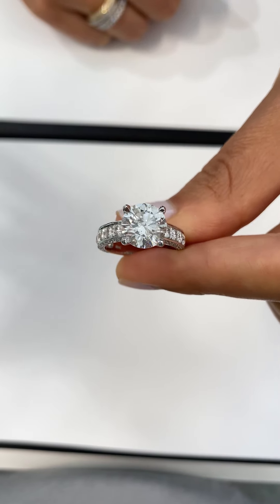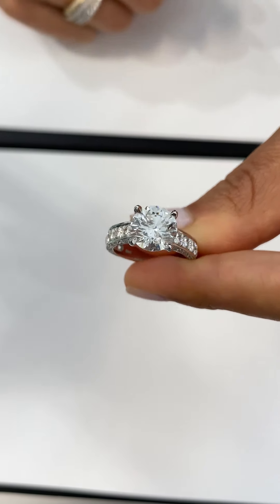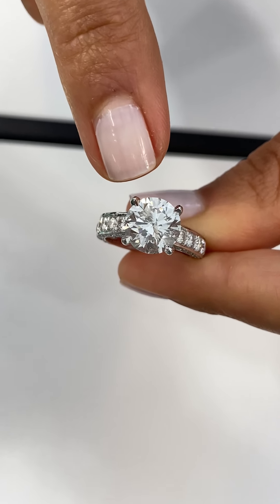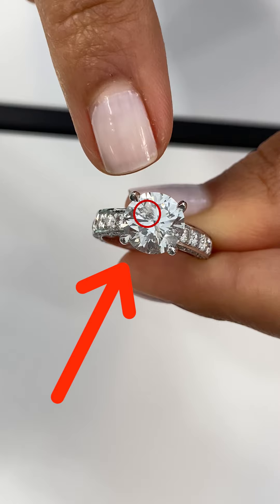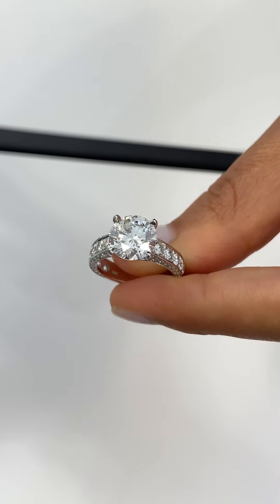Here is an example of a diamond that we would not consider eye clean. Overall this diamond is very clean, but there's one larger inclusion towards the center of the stone and it's black, so it's easily detected without magnification. This diamond we would not consider eye clean.